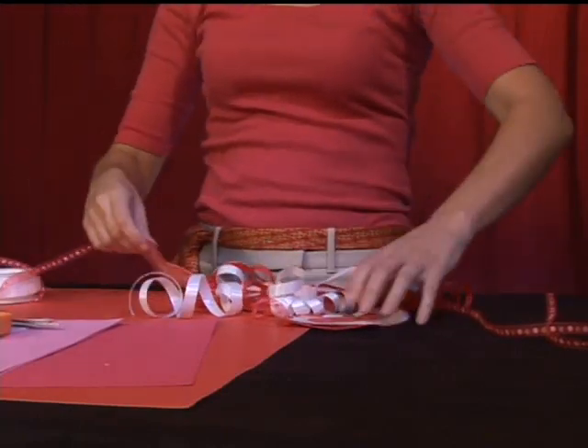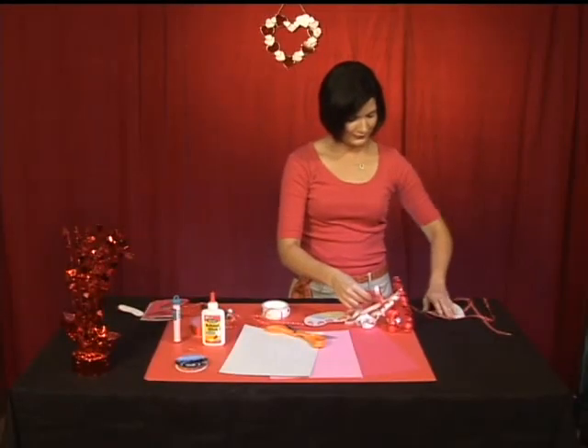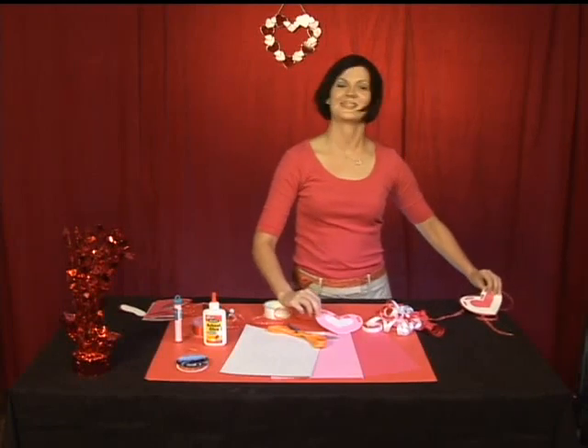And voila! You have a super cute, super fun, easy to make, inexpensive heart garland.